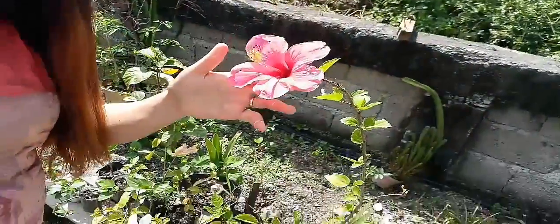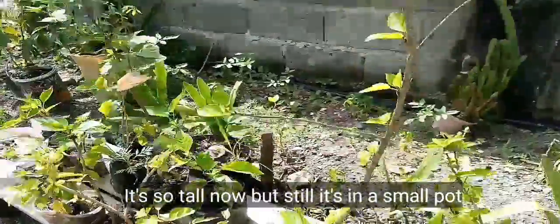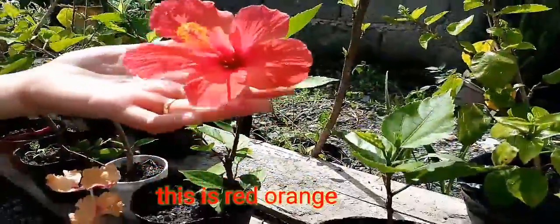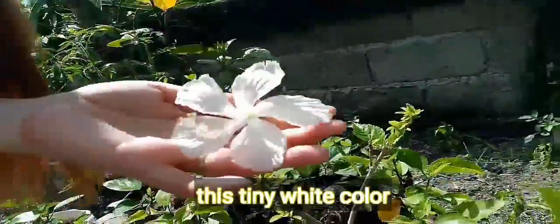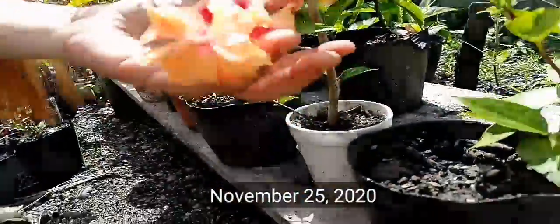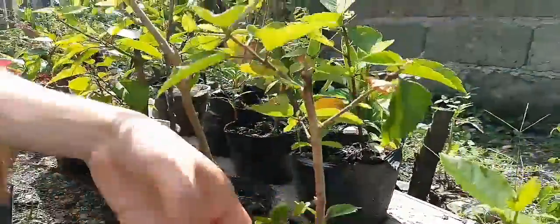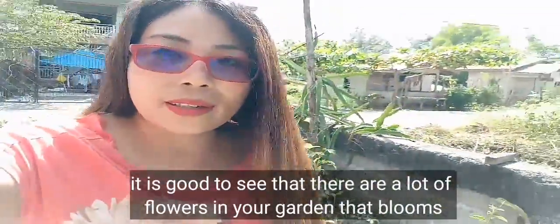I also planted bougainvillea on March 4. Now let's look at the established gumamela plants that are currently blooming in our garden. This pink one was the very first I planted back in August 2019 — it's grown so tall. This red-orange one I planted in November 2020. This one is from 2020, around February or March, and this one from November 25, 2020 — it blooms continuously. There are more coming; this pink variety is still small.